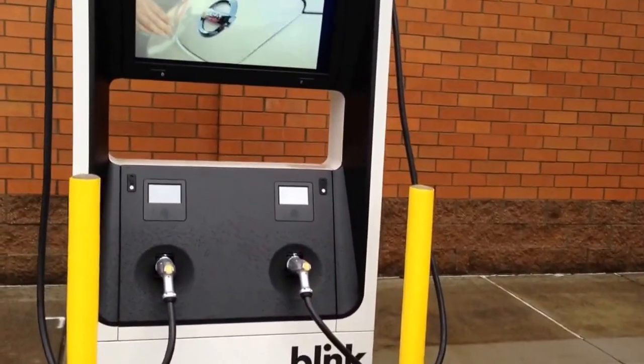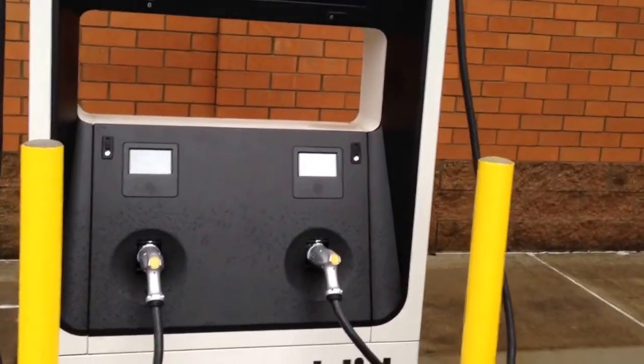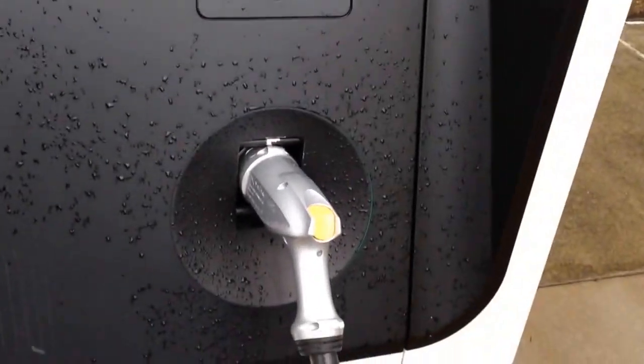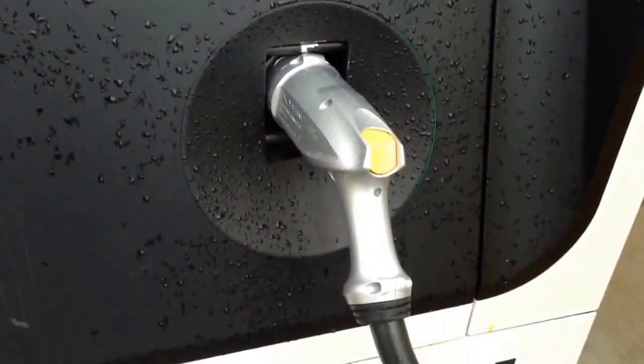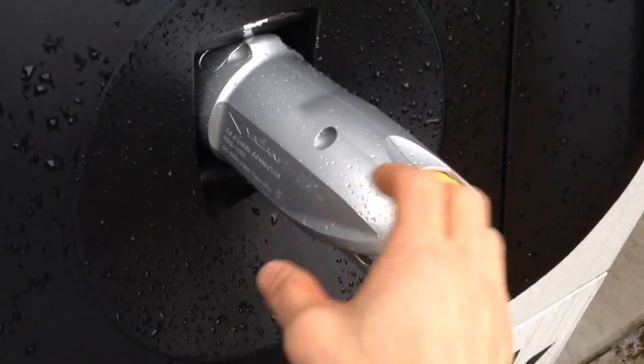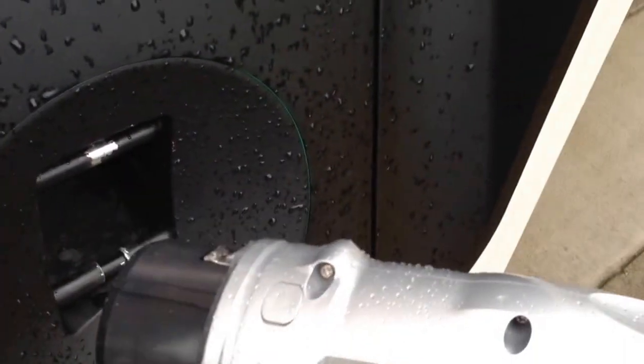Here we are, the Blink DC Quick Charger in Auburn, Washington at the Walgreens. They just got the charge handle switched out to the new Yazaki — however they pronounce that, my apologies if I did it incorrectly — but at any rate, this is the new handle. It is substantially lighter and a lot easier to get in and out of the actual quick charger.